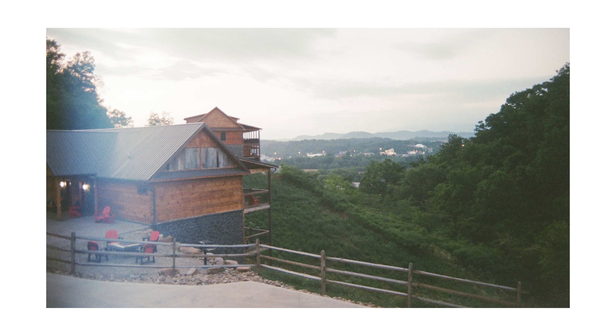This shot right here is one of the reasons I love shooting film — a simple light leak over the house overlooking the mountains. Not the greatest image, not the most beautiful image, but something tangible exists in it because of that light leak, and it takes me back to that moment.